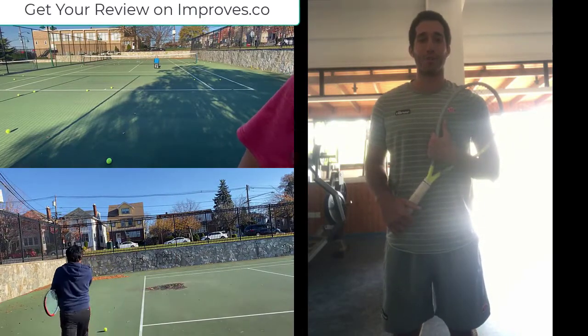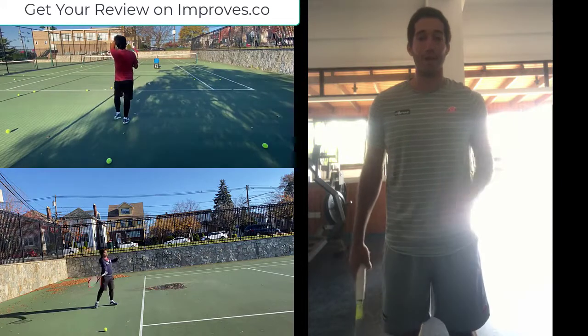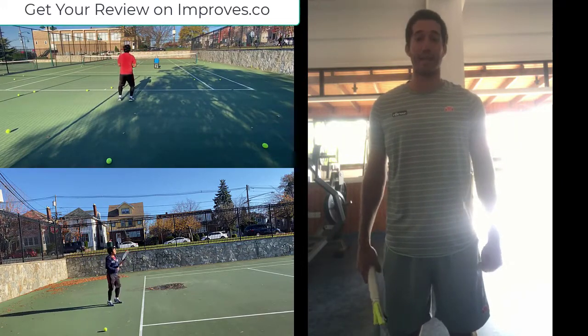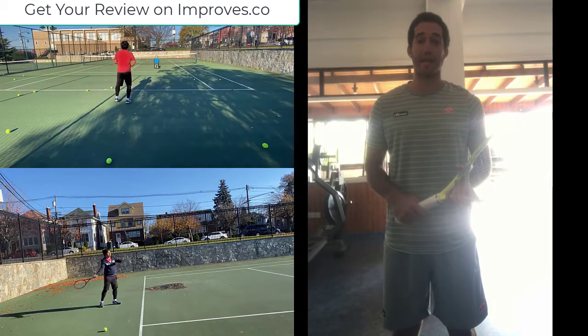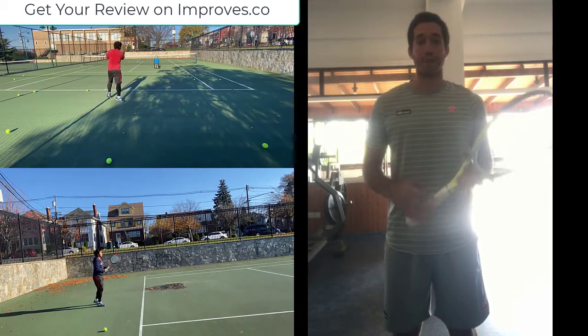Hi Ronald, this is Petros Christophas and I'm so happy that you could send your video so we can get a look at your forehand. I hope my advice and feedback will be valuable so you can improve your forehand. Here are a few things I think you can change so your forehand can be improved dramatically over time and with practice.